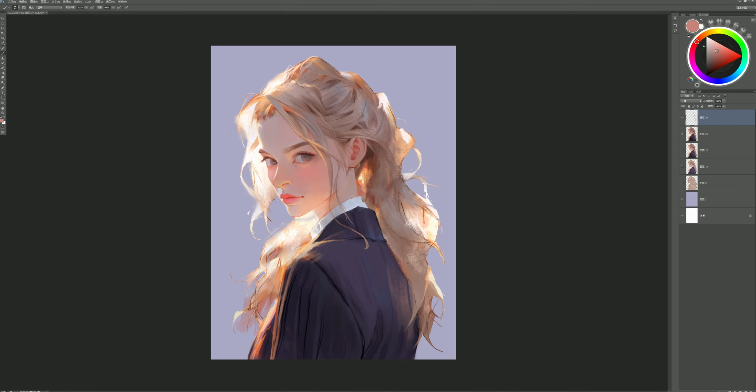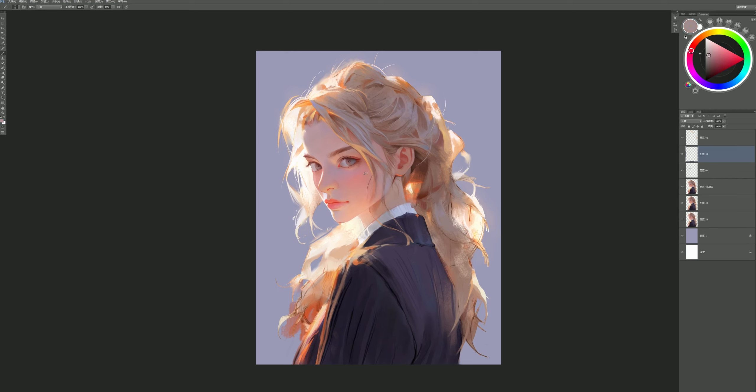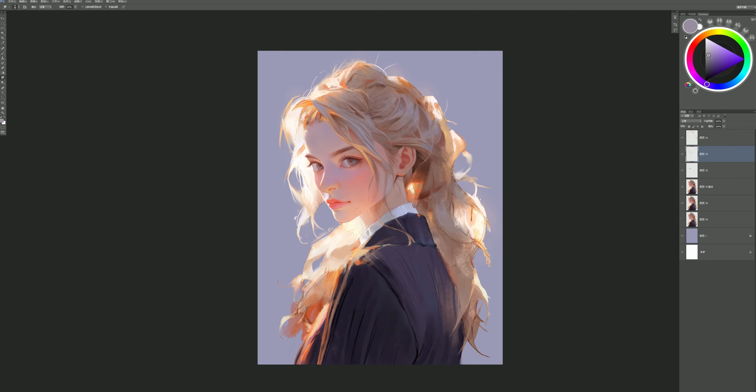Let's take skin color as an example. Different ethnicities have different skin colors, and even within the same ethnicity, some people have lighter skin while others have darker skin. This corresponds to the relationship between hue and brightness in colors. So when coloring, we first need to find the corresponding hue, then adjust to a moderate saturation, and finally adjust the lightness and darkness of the colors. If you follow these steps, your base colors will be correct. Of course, finding the exact colors quickly requires practice — until then, the only thing you can do is to adjust slowly.